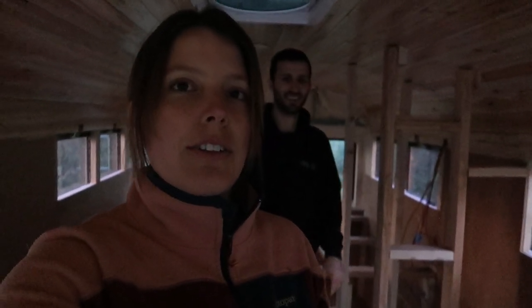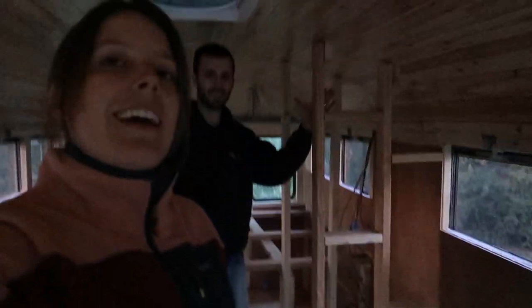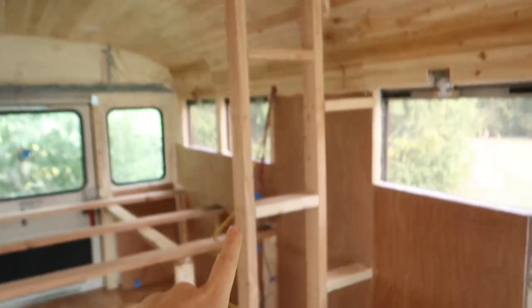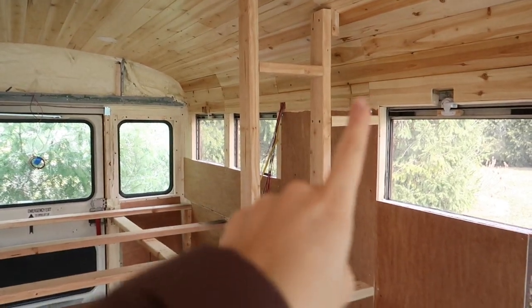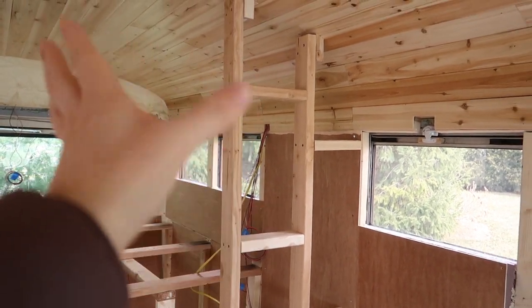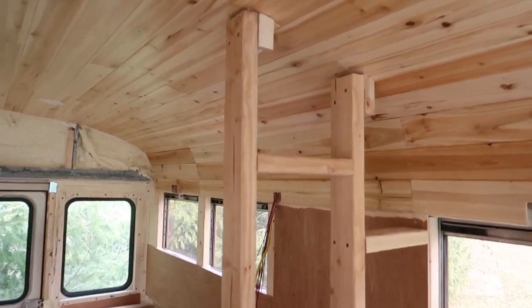As usual we're working into the dark, sorry about the lighting — but first one done, it's solid! Good morning guys, we decided to call it a night after finishing the first wall of the closet last night. We finished screwing in these two vertical posts and then added four horizontal braces to help support and keep everything square and attached to the side of the bus. We then added two pieces that we could pilot hole drill into the ceiling.